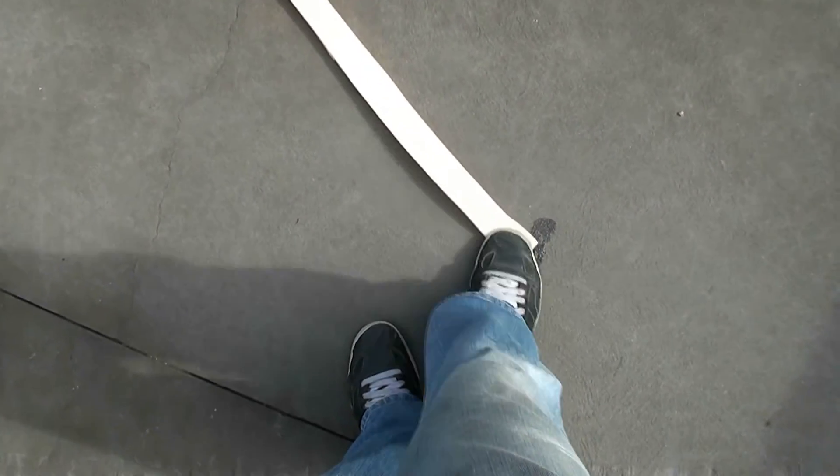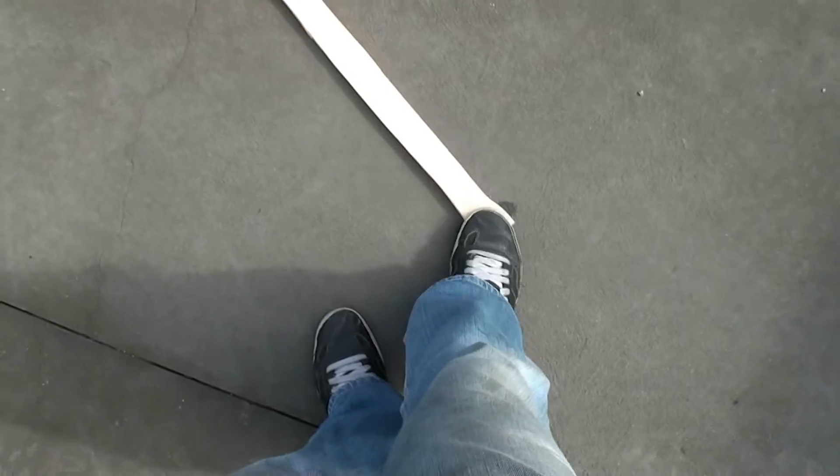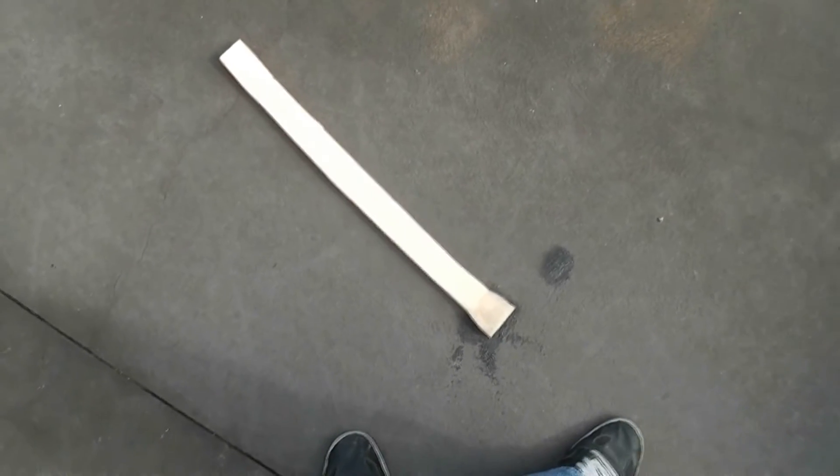Let's see how the actual bits of foam are doing. Fine, yeah, fine. There's nothing wrong with that foam structurally — it's holding together really well. So that's good.